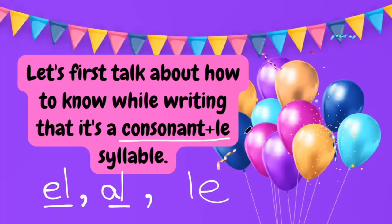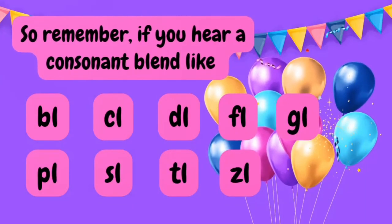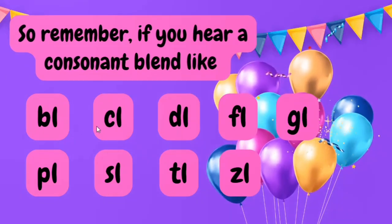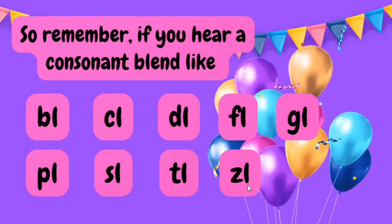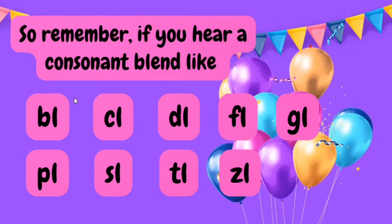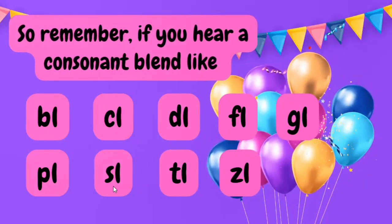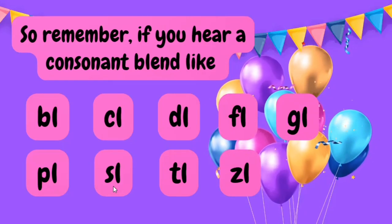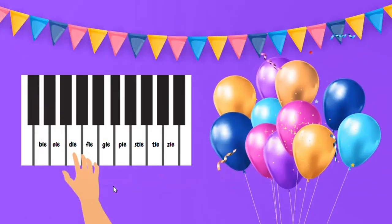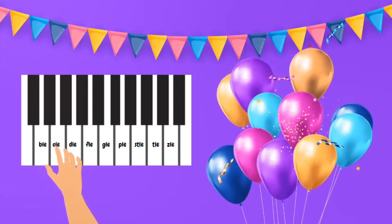In this video, you will get the clues, tips, and tricks to figure out the consonant plus LE syllable. It's a very simple trick — you can help children memorize these sounds. If they already know the consonant blends like BL, KL, DL, FL, GL, PL, SL, TL, and ZL that we teach in phonics, they can also remember this rule. Just tell them that if you hear any of these consonant blends at the end of a word, write them with a silent final E and you are done.